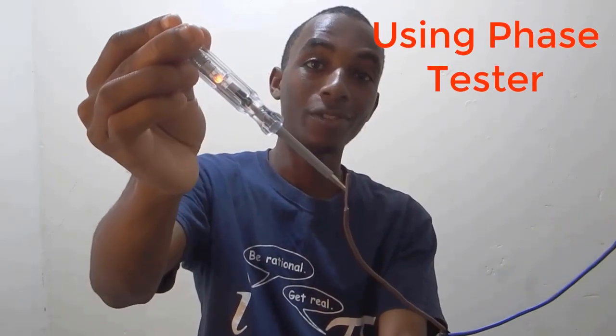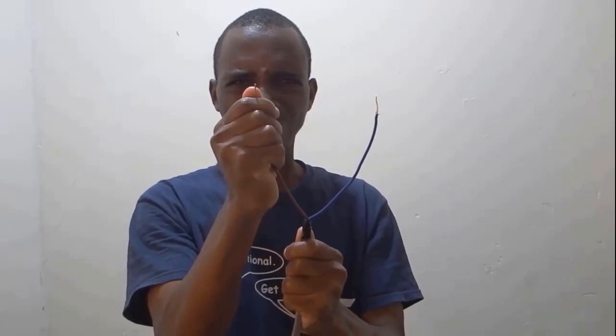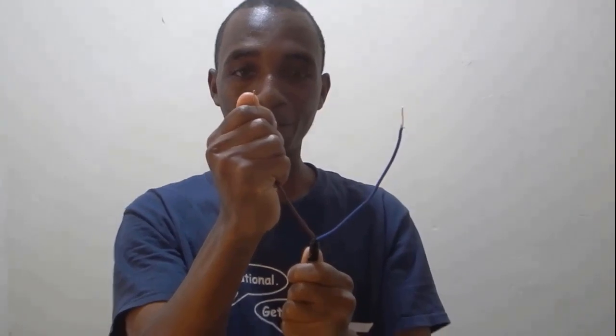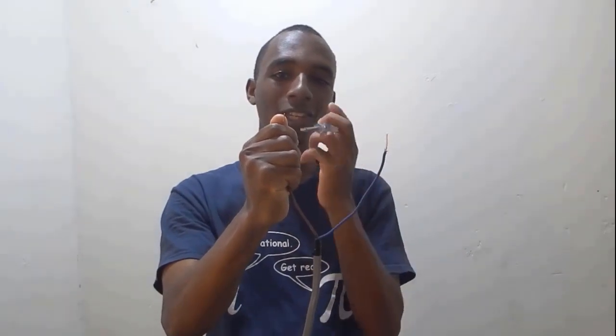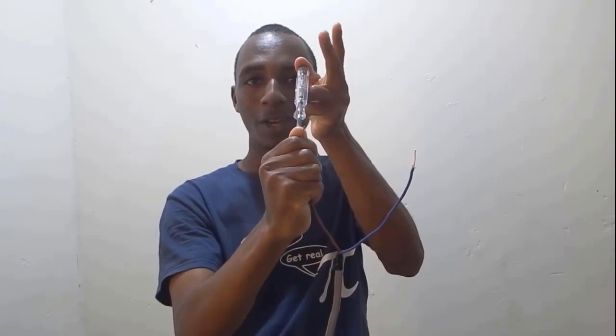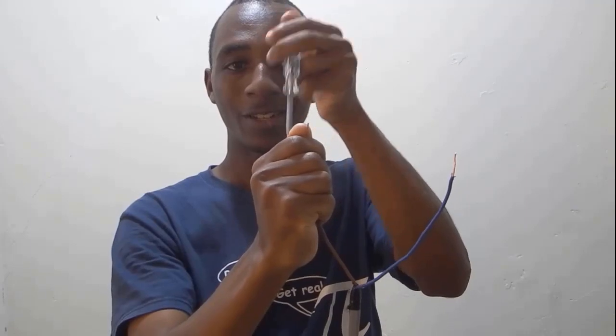Remember, this is 210 volts. Do not do this at home. So now I'm holding 210 volts live voltage, as you can see. And if I just use this tester to put on myself, you can see it does not lie because my whole body is now at the same potential of 210 volts.